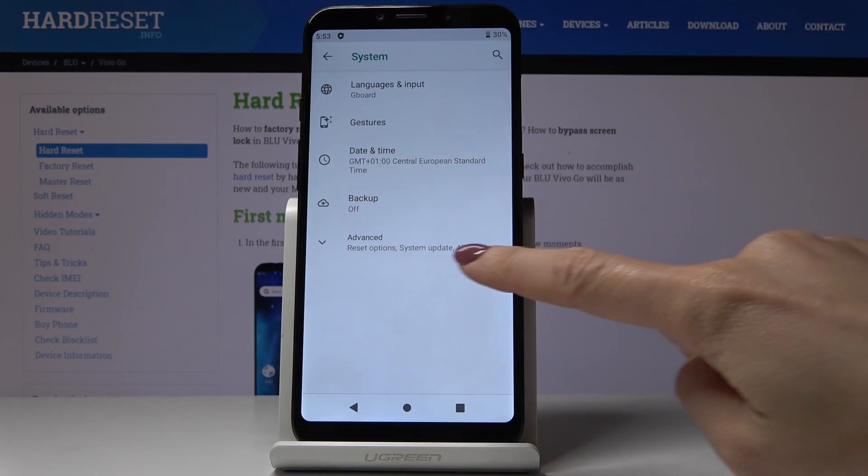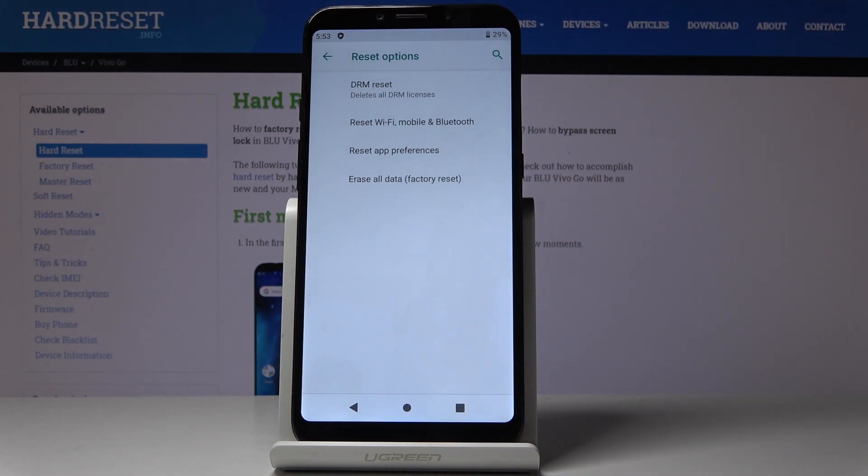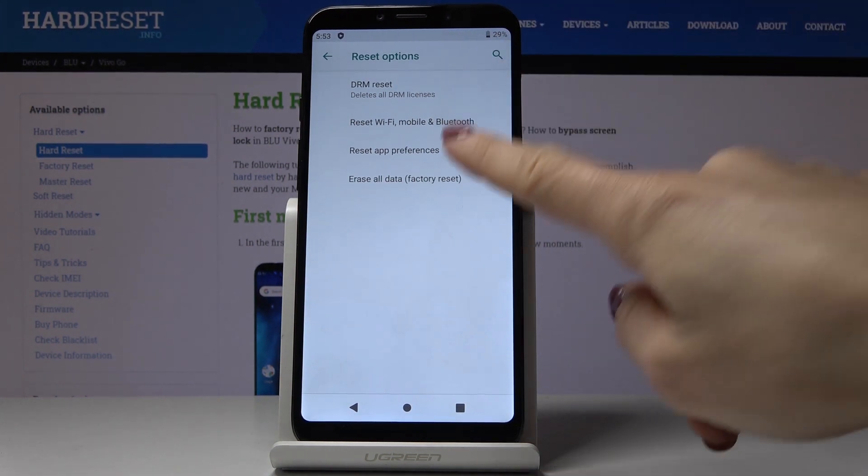Go to the advanced options and then click reset options. And here you have to click on erase all data, which is for factory reset.